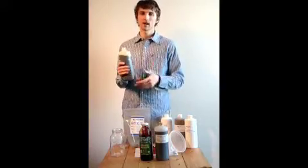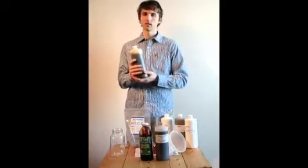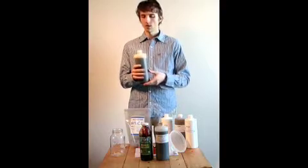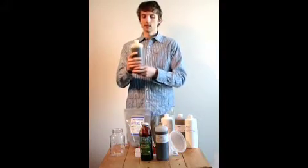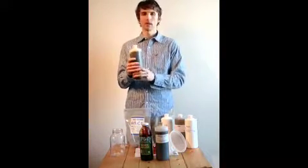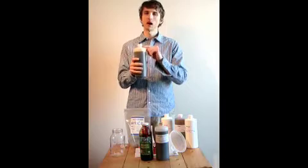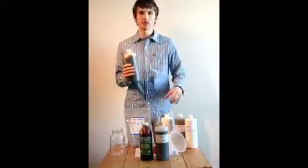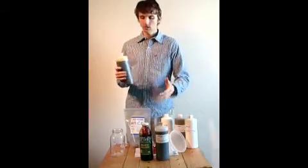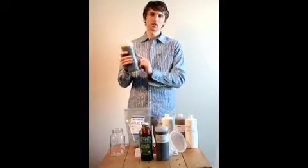It will just improve over time, getting higher in antioxidants and all kinds of benefits. You can use it after a week, but preferably leave it longer. At room temperature, you'll want to leave it for at least a couple of months. What I like to do is make several batches at once — when I'm ready to start using the first one after a couple of weeks or a month, I top off the rest all the way to the top and store them totally anaerobically without air for much longer. A really good activation done warm with these materials can last for many, many months.